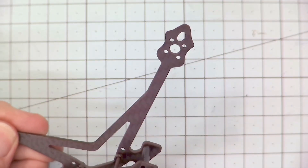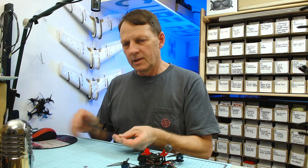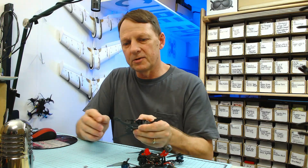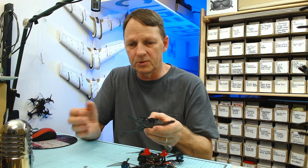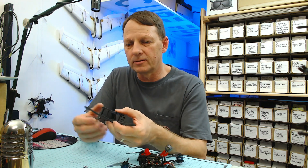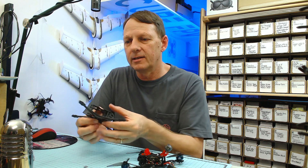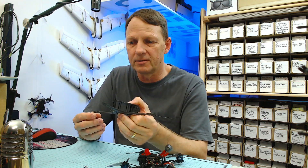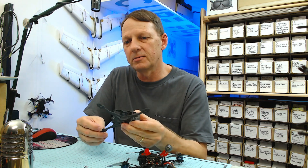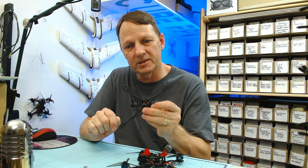One sticking point for me is the motor mount holes — these are a 9mm pattern, and that's a little bit disappointing because most frames these days have elongated holes which take 9mm all the way up to 12mm. Not all 1404 motors have a 9mm mounting pattern, and this frame is marketed with 1404 motors, so it's disappointing to see only the 9x9 mounting pattern for the motor holes.